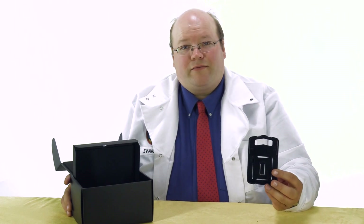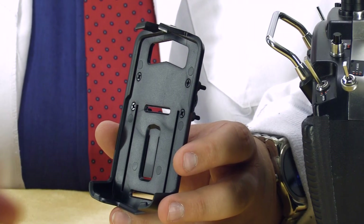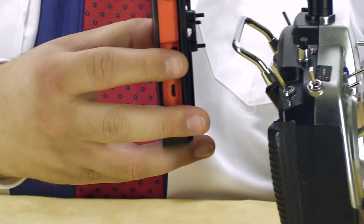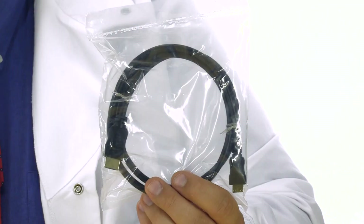This is a mounting bracket for the ground station, and mounting it is as simple as just clipping in the ProSight receiver and attaching it to the back of your radio. And last but not least, an HDMI cable.